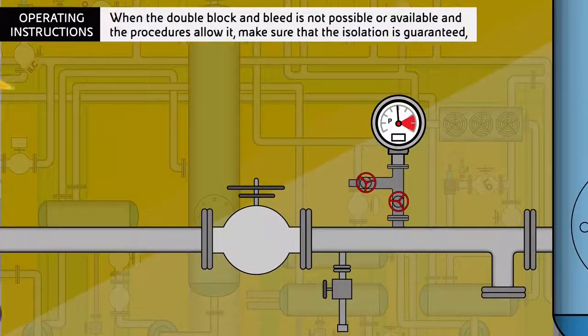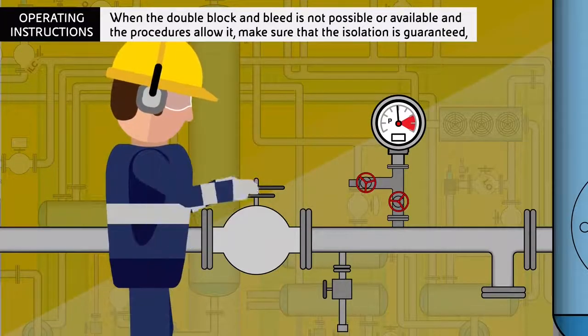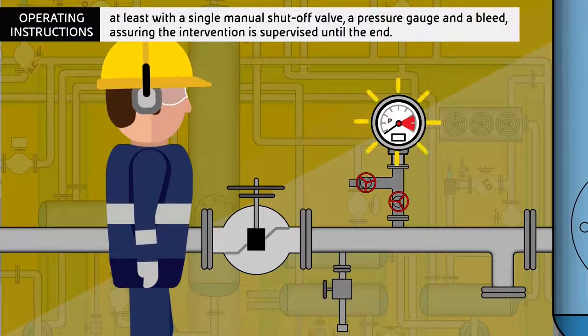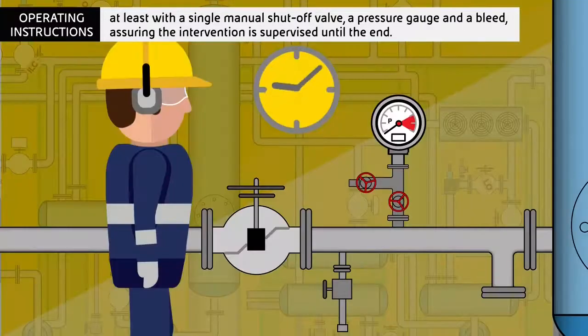When the double block and bleed is not possible or available and the procedures allow it, make sure that the isolation is guaranteed at least with a single manual shut-off valve, a pressure gauge and bleed, assuring the intervention is supervised until the end.